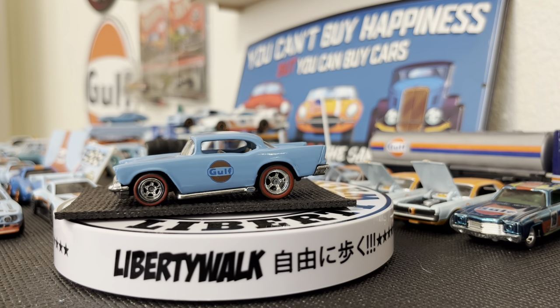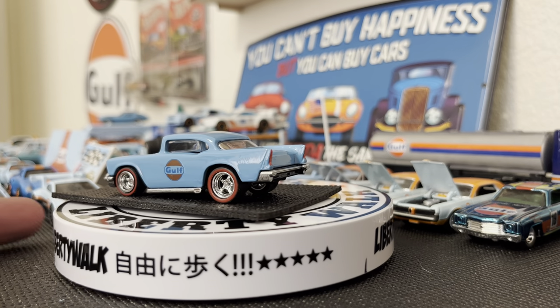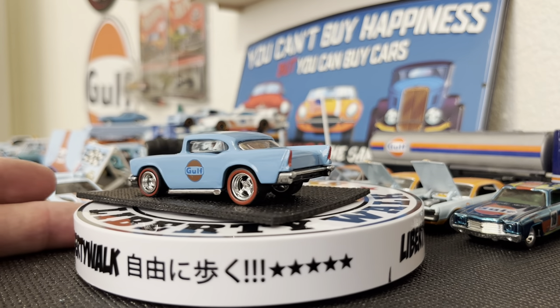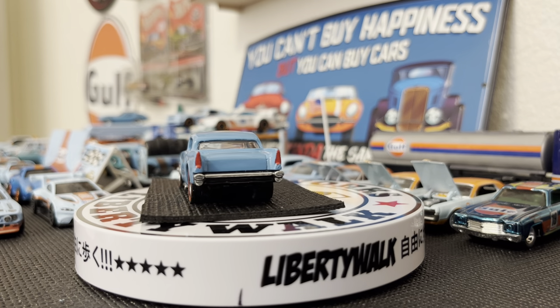Hey YouTubers, it's RC here with RC67 and I got a couple cars here on the turnstile I want to go ahead and showcase for you guys. First car on the turnstile here is a 57 Chevy.